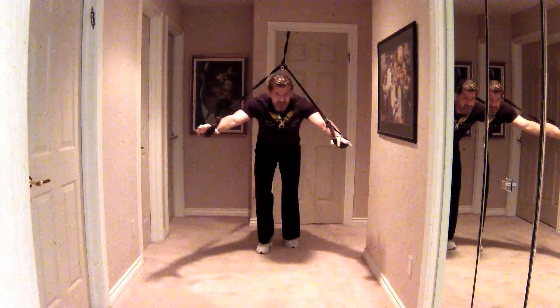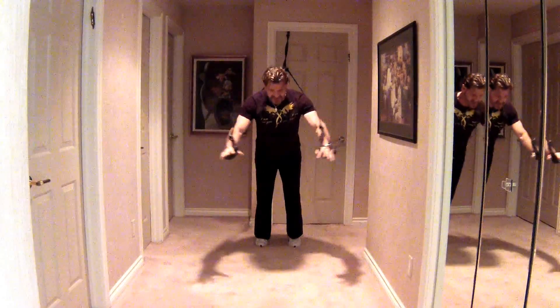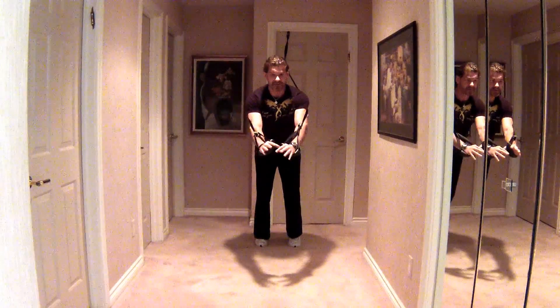I'm going to go right into suspension chest flies for my whole front side. My whole front side is firing and active — my thighs, my abs, my chest, my tris, my front deltoids.